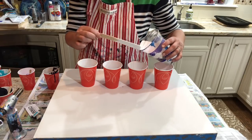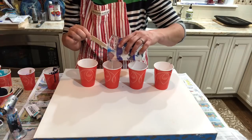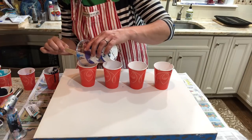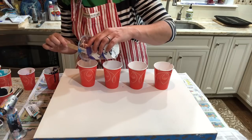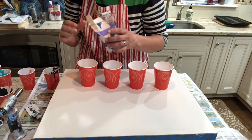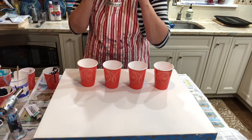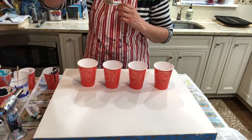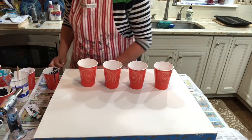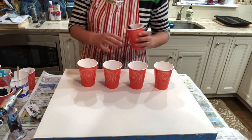Waterfall Acrylics sounds like a company or something, but it's just little old me. I didn't really like anything with my own name, and every time I did a pour with a bunch of colors it just reminded me of a waterfall. So I Googled it and there was nothing out there called Waterfall Acrylics at all — it was available and free. That's how I came up with the name. Not a very exciting story, but there you have it. I just like the name.